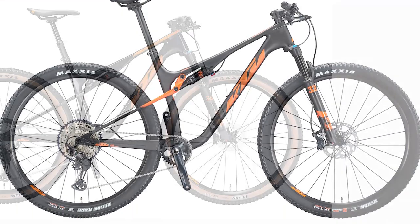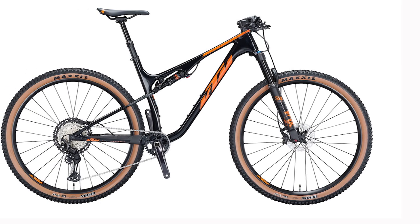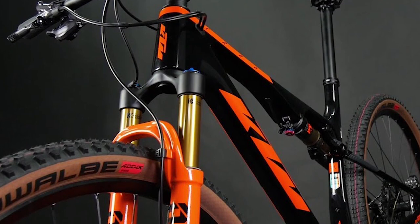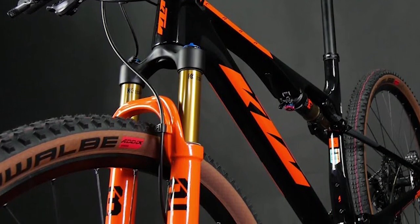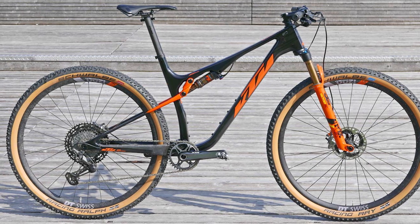The Scarp Master is a 95mm travel XC race bike from Austria. This bicycle was grouped together with all other bikes as part of a test in order to see how good these bikes are as part of a cyclocross race. We did all the tests ourselves — we are not racers, but we had a lot of fun. We used a lot of training sessions to keep our heart rates up, and we also used the bike across different types of courses.